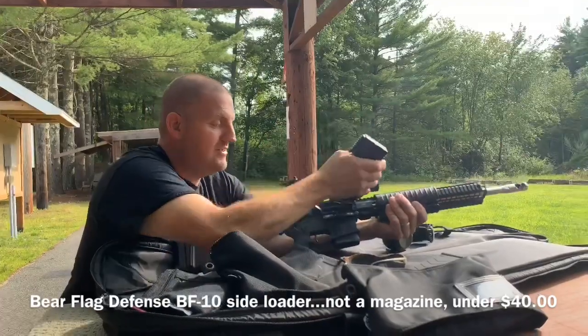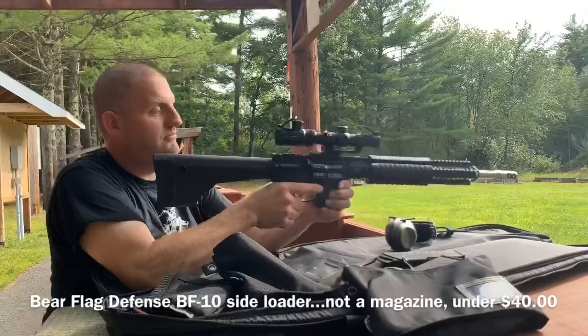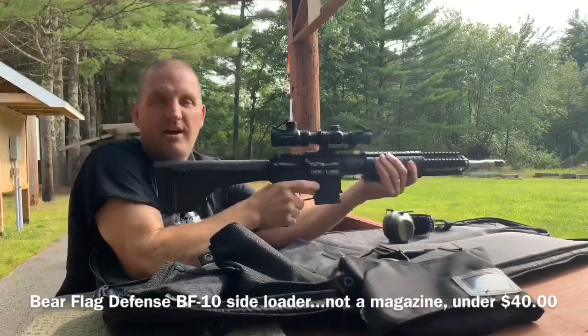All you have to do is put it inside the breach of the gun, give it one good shot, send it home — and you're good to go.